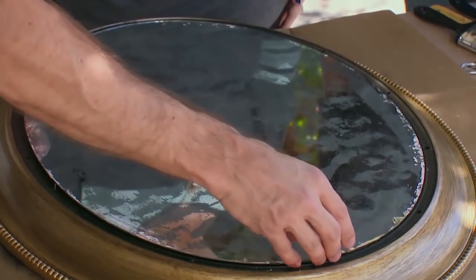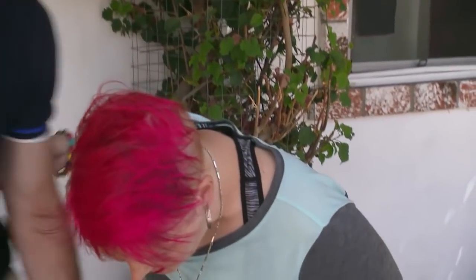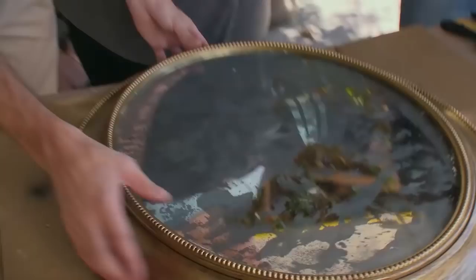What's so cool about this project is you can take something new and give it an old antiqued effect with just a few simple steps. The last step is to just plop it back in our frame — right in. Oh my gosh, that looks so cool! And look, we still look terrific in here. Look at that!